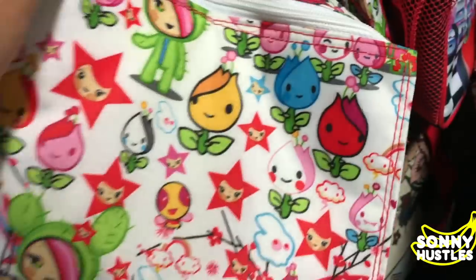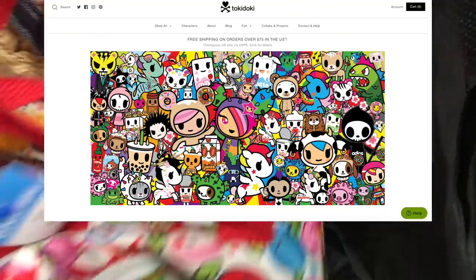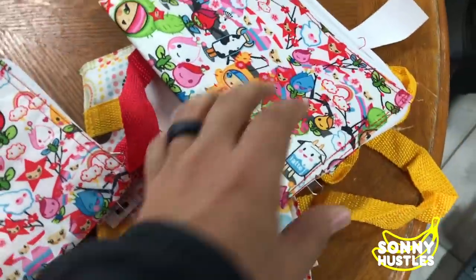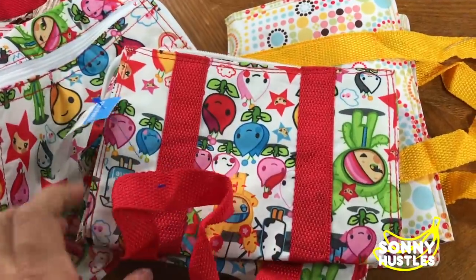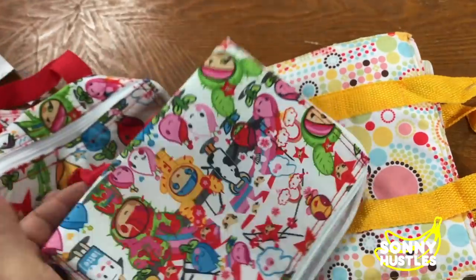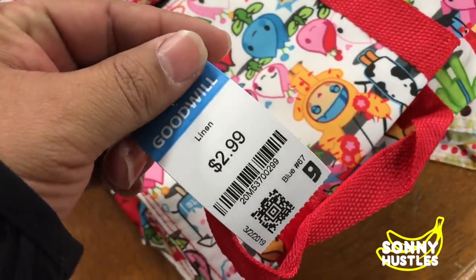These can't be real Tokidoki. Make sure to always look at labels — these are knockoff Tokidoki lunch bags. They're pretty cool though; I kind of want to take one. My wife wants one too. They're three bucks, but the prints don't look authentic.